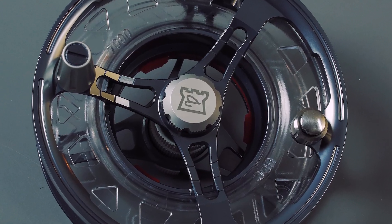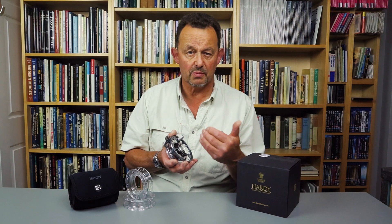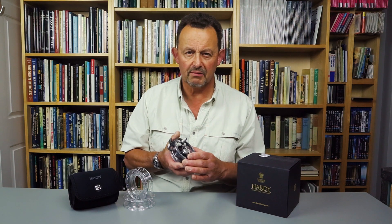If you need to have several lines readily available without going to the expense of purchasing conventional spare spools, then this may well be the reel for you. Thank you for joining us for this first look at the Hardy UltraDisk cassette fly reel.